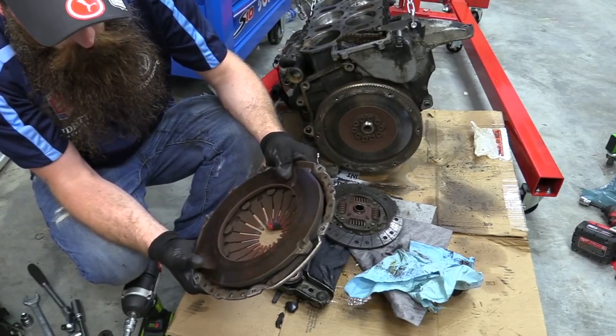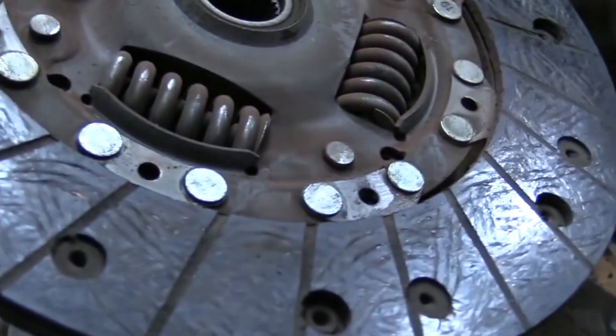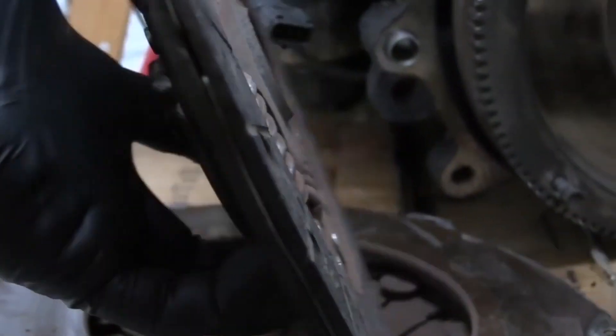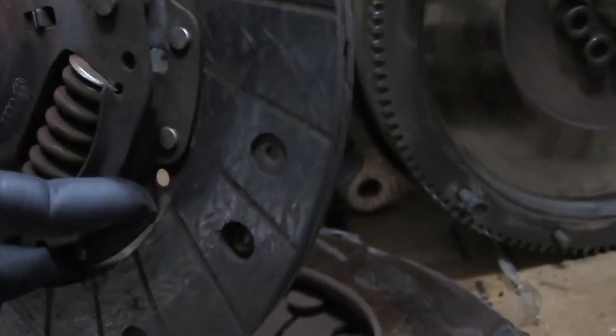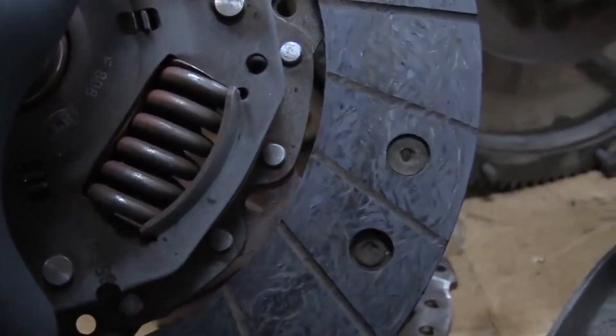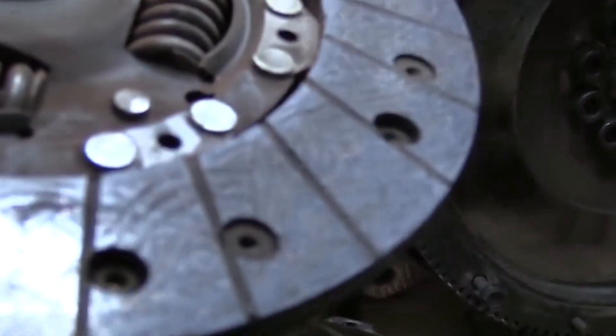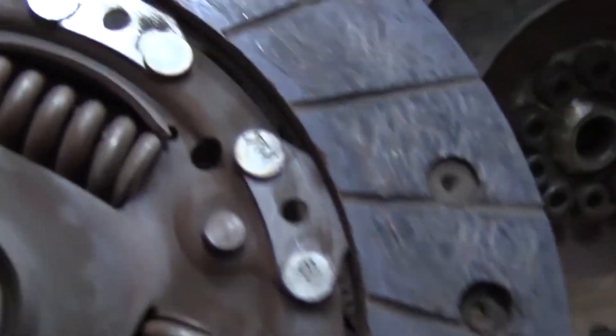Step 4: Replace the clutch. Before replacing the car clutch, clean all the components to be free of oil, grease, and dirt. After replacing the flywheel, replace the car clutch with a newer one. Slide a new clutch disc and position it using the clutch alignment tool. After sliding the newer clutch disc, bolt on the pressure plate with bolts and replace the transaxle.